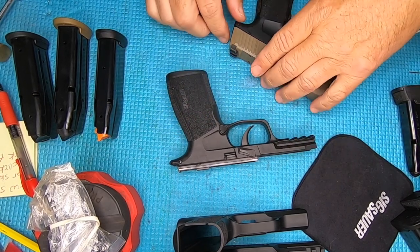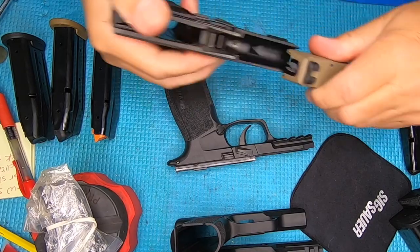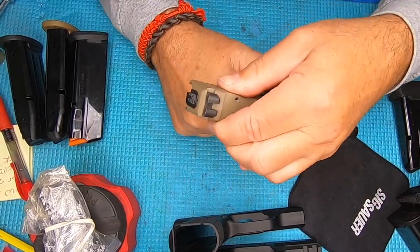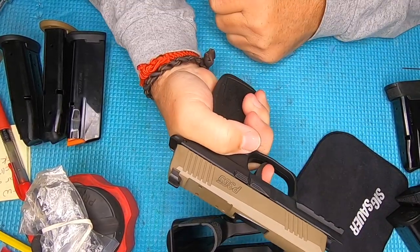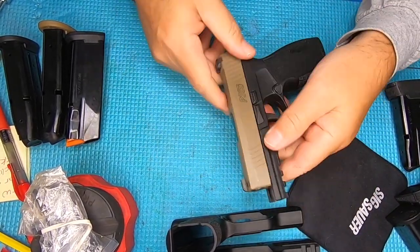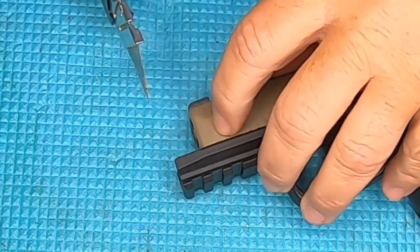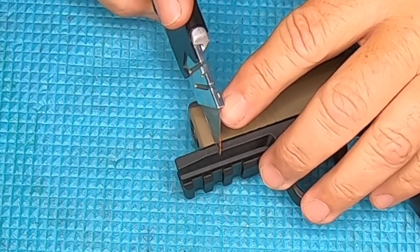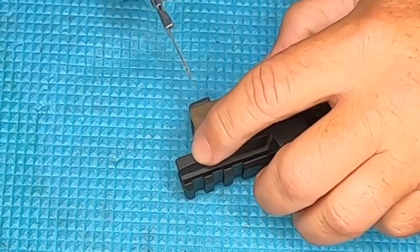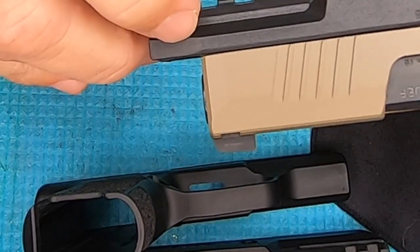Let's get started on marking this up to cut it — we'll use the slide as our reference. Let's get our P365 slide and slip it right on here and lock it. The trigger still functions and the slide works properly. What we need to do now is mark the front of the gun where we're going to cut it. You can see the beveled area right here — we're going to come back just a little bit shy of it, and that'll be where we file back to. Let's mark this side as well.